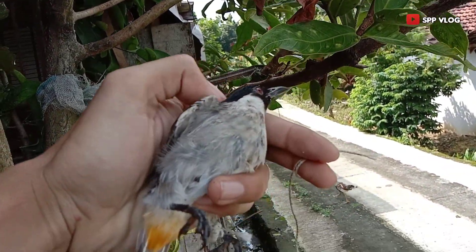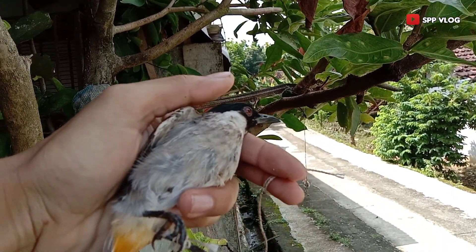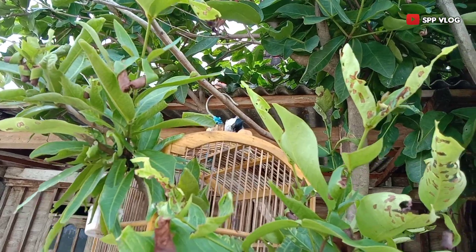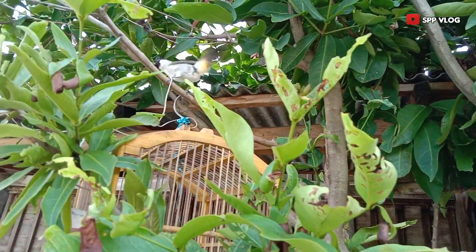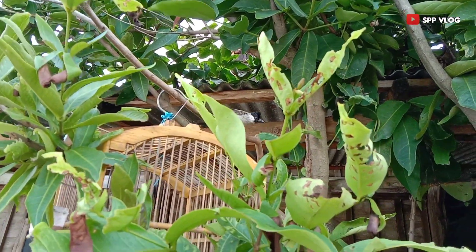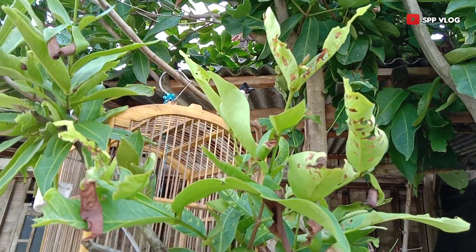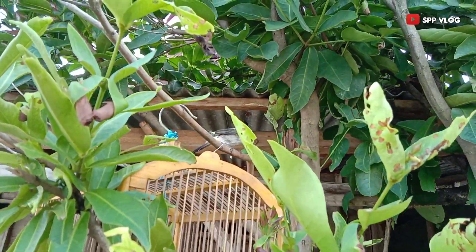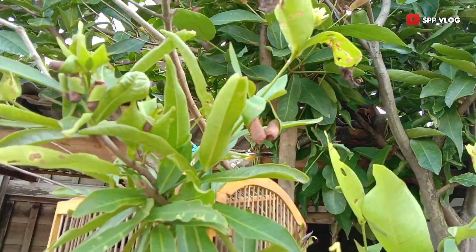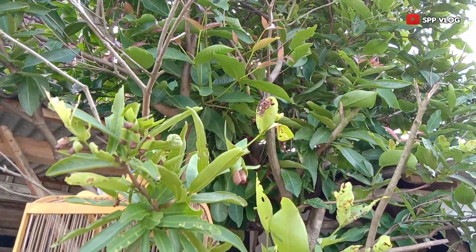Lalu kita taruh di tempat keramaian, contohnya kita tempatkan di pinggir jalan, di tempat keramaian manusia. Tidak lupa juga menempatkan sangkar di bawahnya agar burung sudah terbiasa dengan sangkar yang telah ditempatinya.